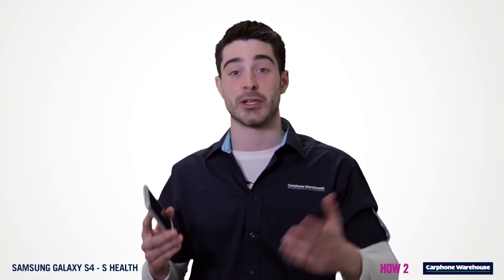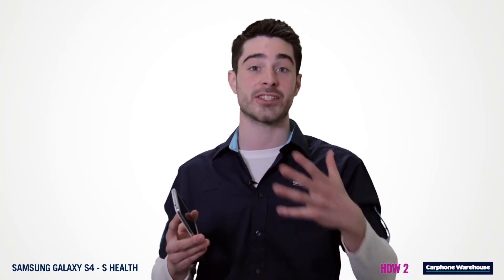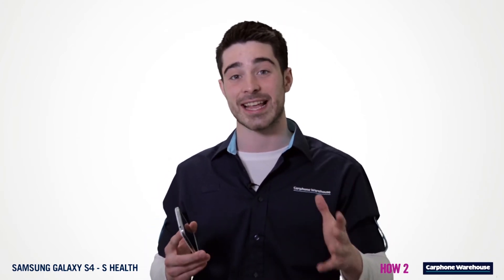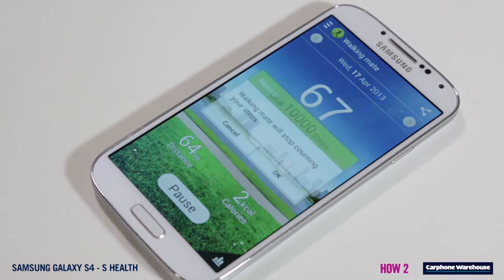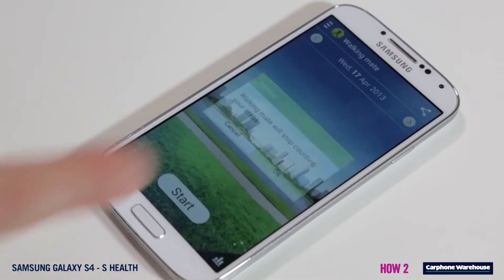With Walkmate you can calculate your daily step goal based on the amount of calories you want to burn each day and the stats entered into your profile. Click start and your S4 will begin to log the amount of steps you've made. It'll work in your pocket too, and in the background all day.